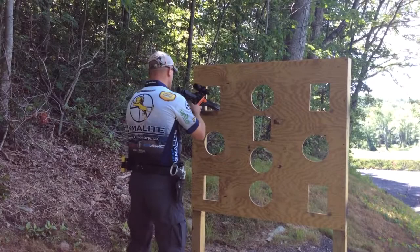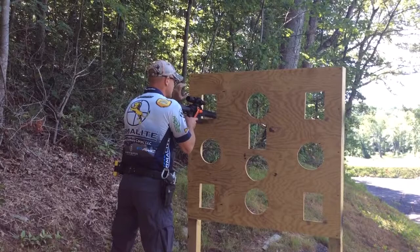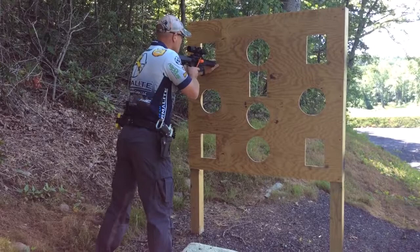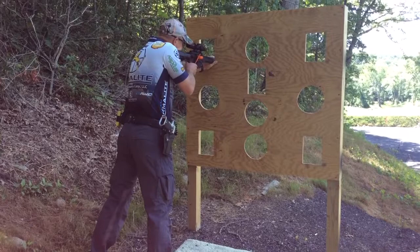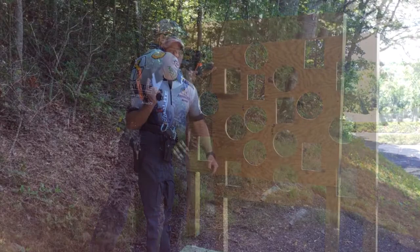When I get behind the rifle, just as in kneeling supported, with my support hand I'll make a C. I'll grip the handguard, interact with the barricade, and slightly press into the barricade to get that added stability. With my feet, they're shoulder width apart — slightly wider if it will allow — turn my toes in, and I'll lock my legs. This will give me a very stable position for standing supported.